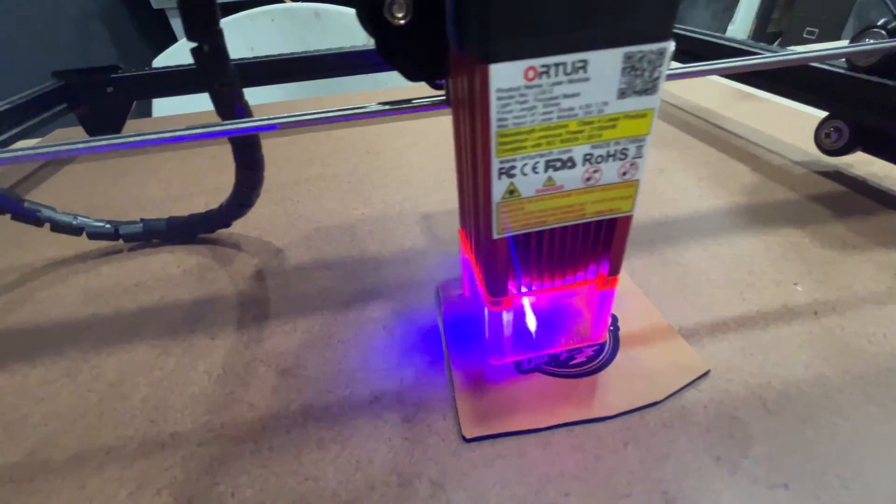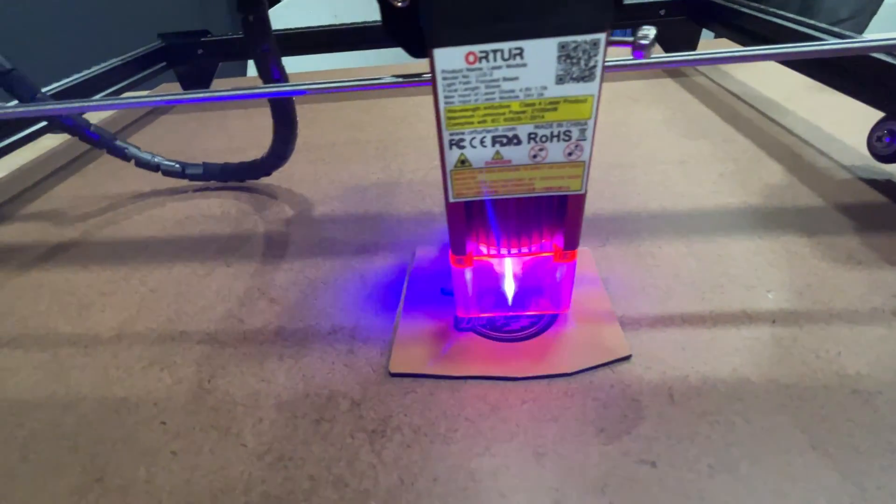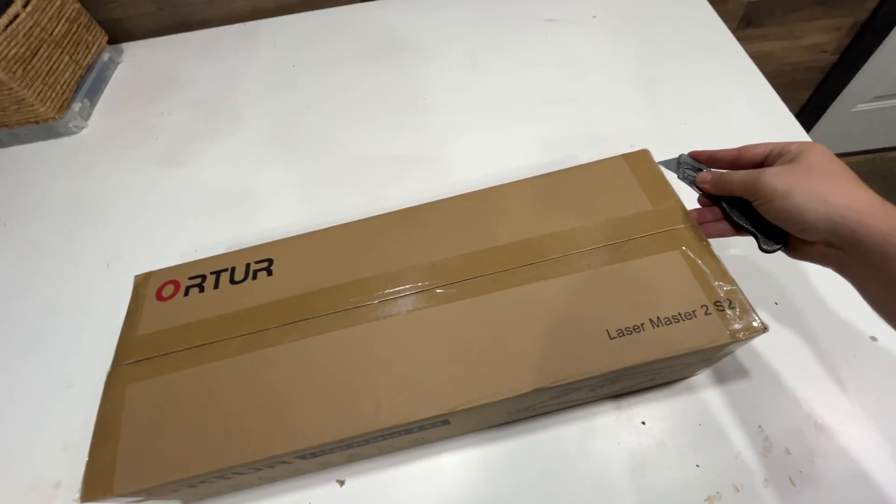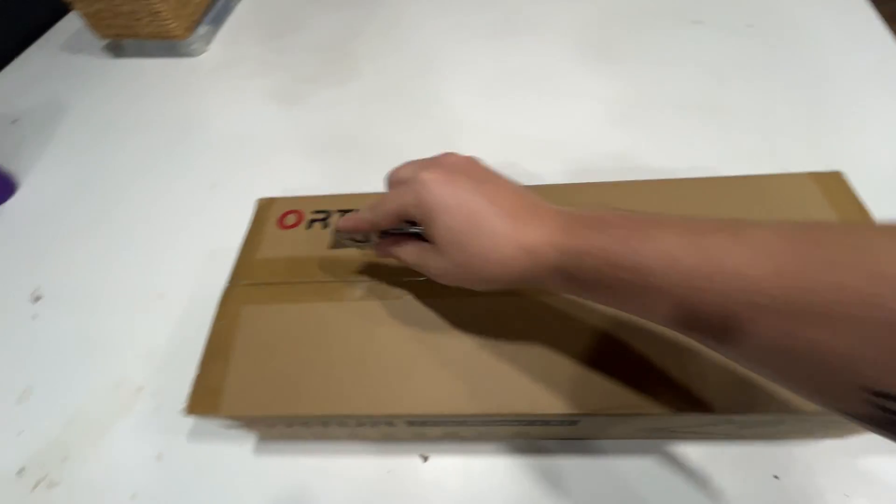I bought one of the cheapest diode lasers on Amazon, the Or-Tur Master 2 S2, for $150. We're going to set it up, engrave a couple things, and I'm going to give you my thoughts on whether or not it's worth it.